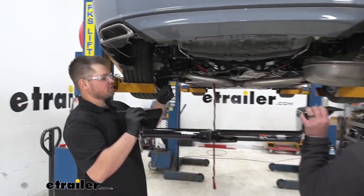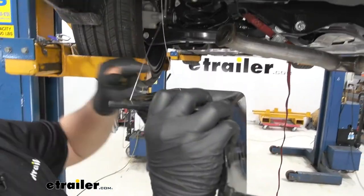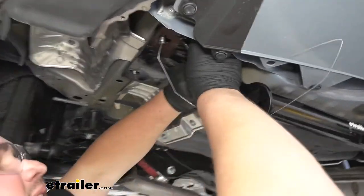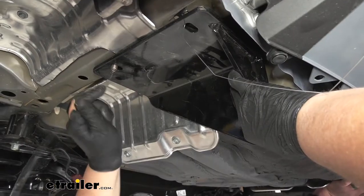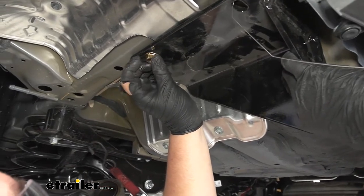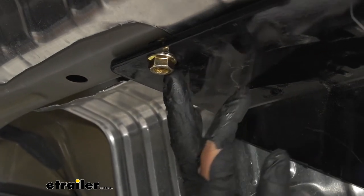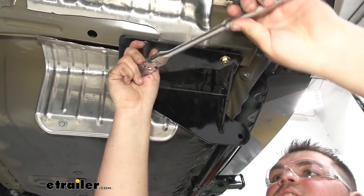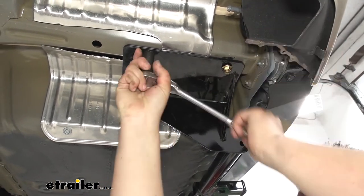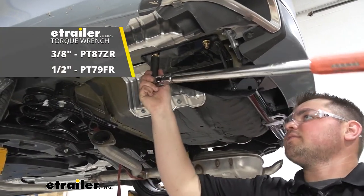Now with an extra set of hands, we can lift our hitch into position. We want to take our fish wires and feed those through the corresponding holes in our hitch. We're going to lift that up. With that in position, we'll want to grab our pull wire off of there and then carefully start one of our provided flange nuts. And with one started on each side, the hitch can support itself. Now we'll come back with an 18 millimeter socket and just get our hardware snugged down.